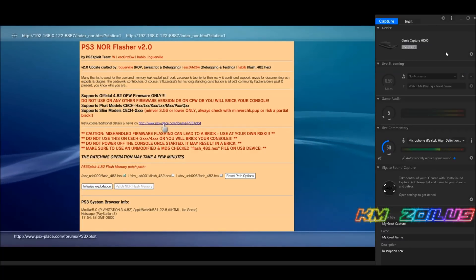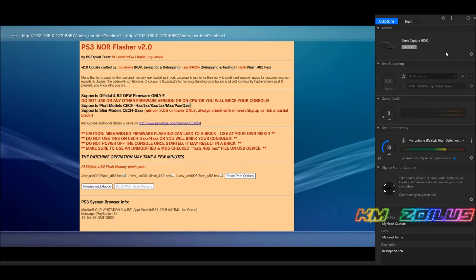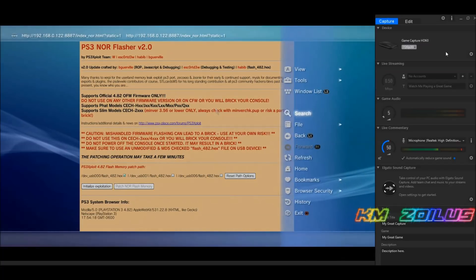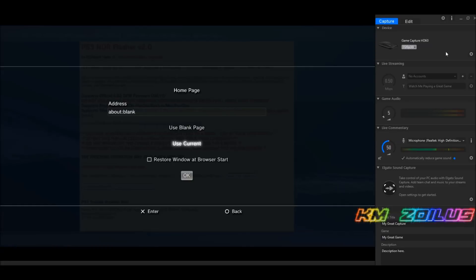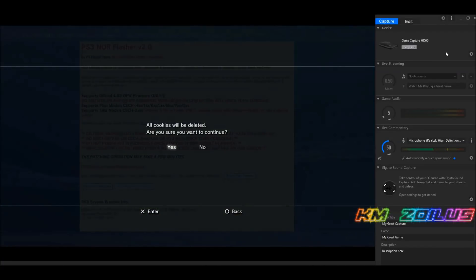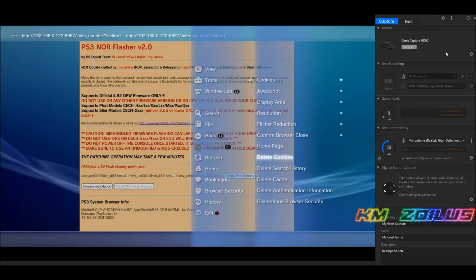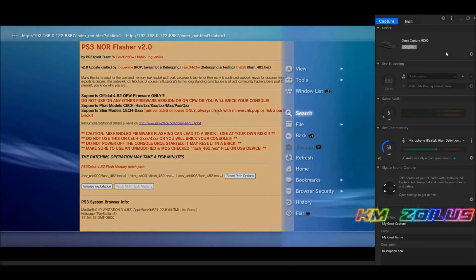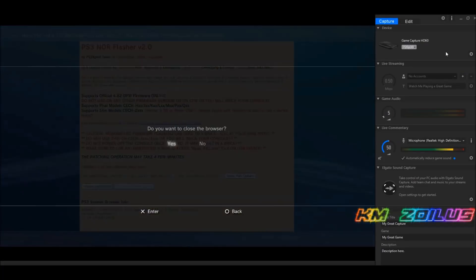Read everything on the page before you start. Then hit Triangle, go to Tools, go to Home Page, click 'Use as Current', and select OK. Hit Triangle again and delete cookies, history, and cache — those three things. Then you must get out of the browser entirely.